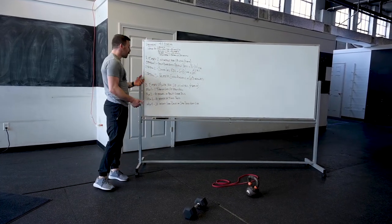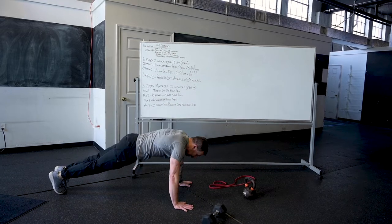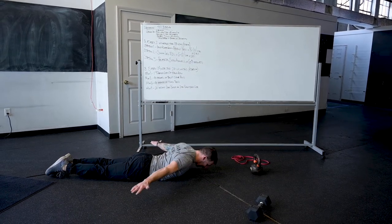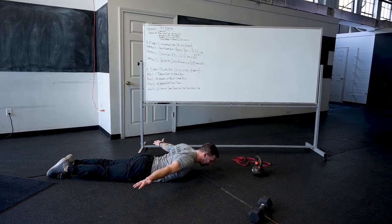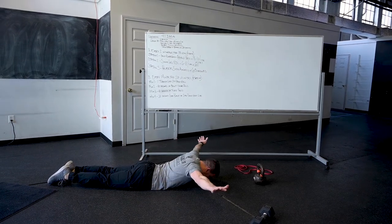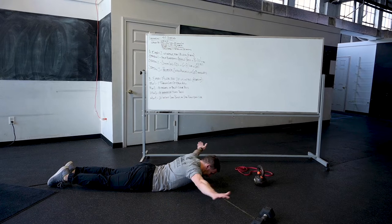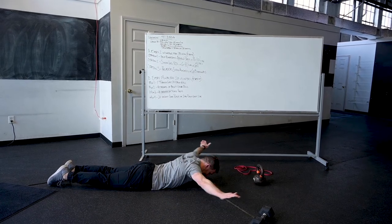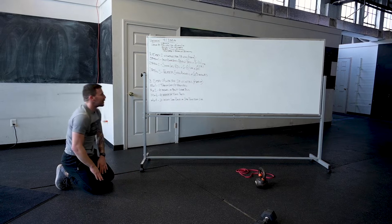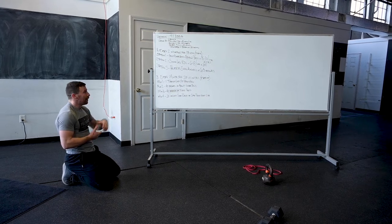The third station is reverse snow angel. Flat on your stomach — an ab mat to elevate would be great but not necessary. Keep your arms off the floor, shoulder blades back and down. Bring your pinkies toward your butt, keep arms as straight as possible, come up to touch thumbs at the top — back and forth, counting one-two-three in your head. 60 seconds of reverse snow angel. You could hold something very light, but most folks don't need any weight. Three sets through.